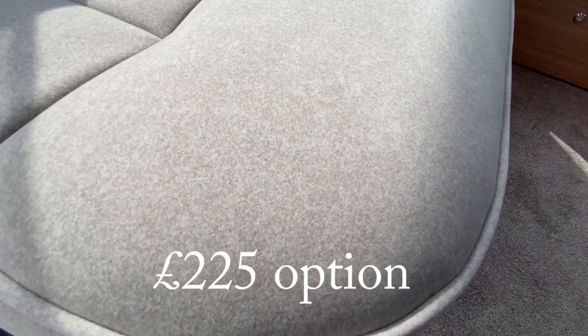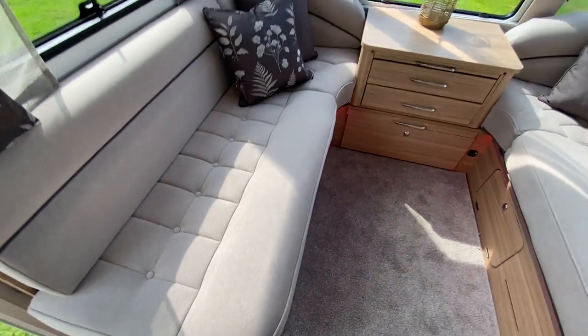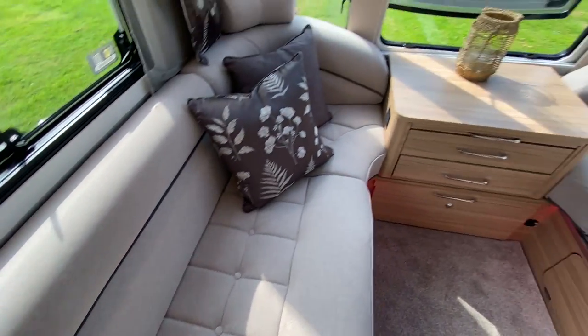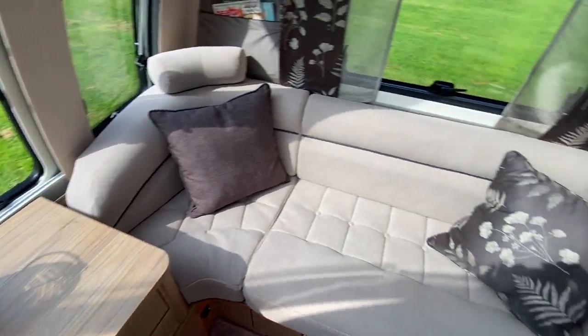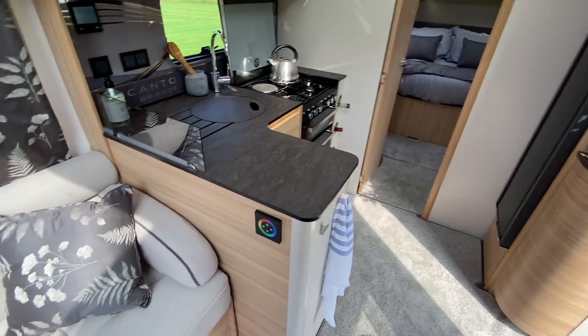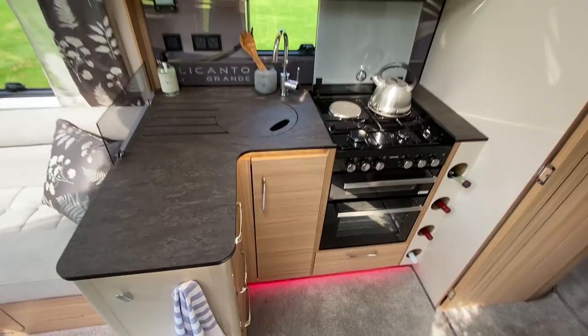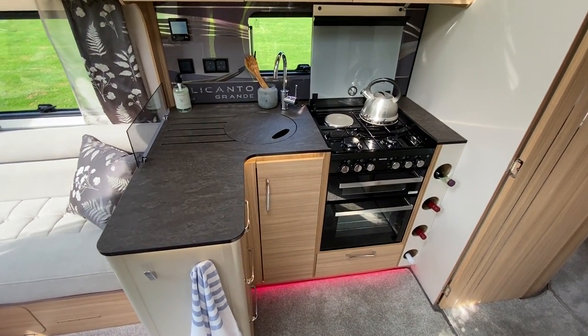It's worth mentioning that this has the optional upholstery, which is supposed to be an easy-clean surface. I'm not going to try it — imagine if I put a pen on there — but I'm told it's easy to clean. If you've got one, please let me know.